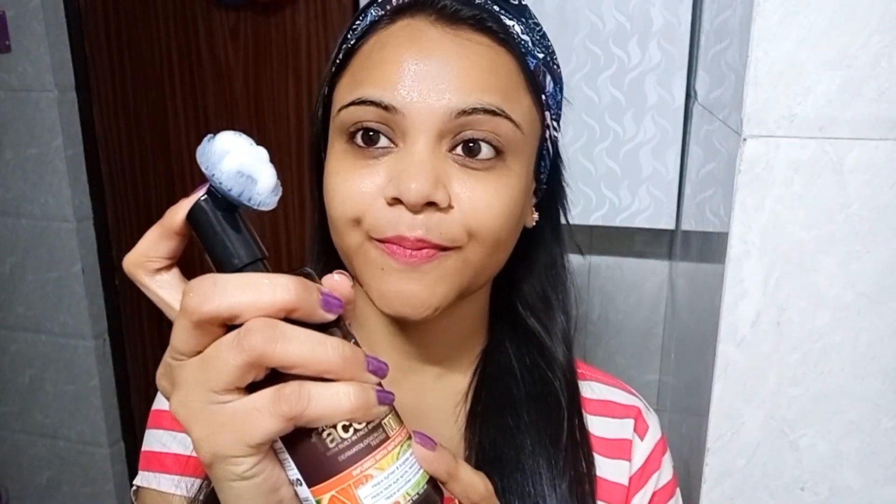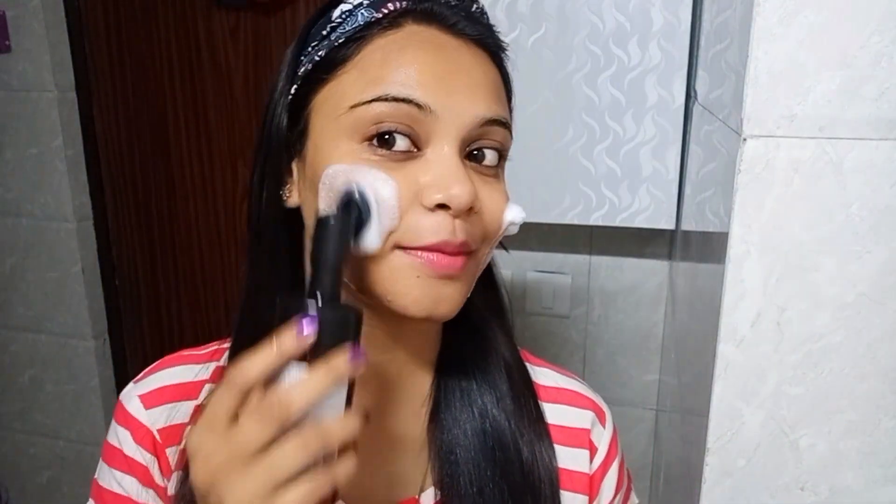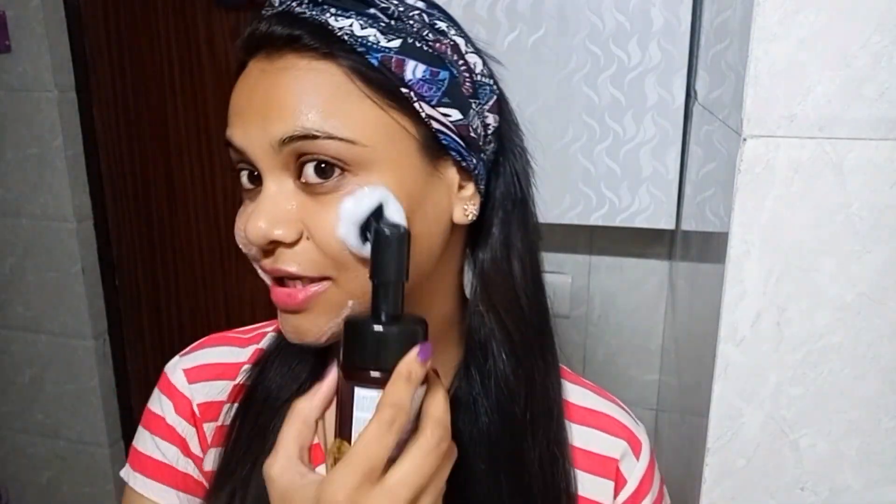I have put my headband and I have wet my face. Now I am taking my face wash — squeeze it like this. Now you can see that the foam is generated. Then you just apply it to your face like this, in a circular motion, and you will clean it up.